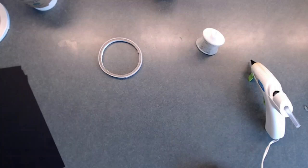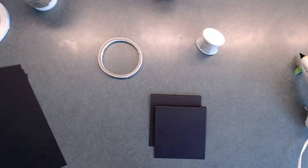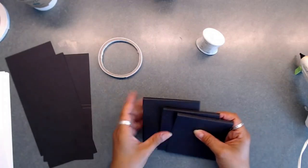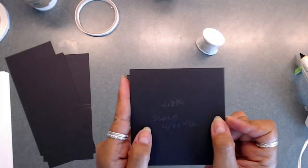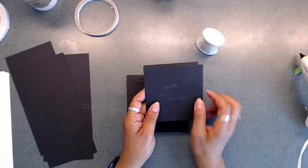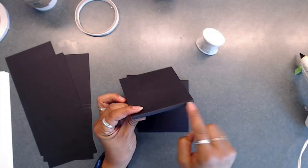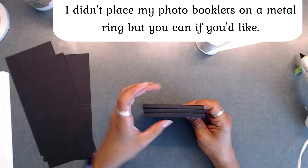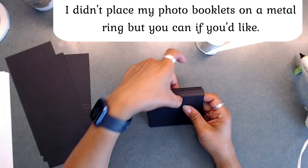Now I'm going to share what we're going to be making for the inside. We're going to make some little note cards, but they're actually going to be for photos. You're going to cut a sheet of paper — I have six here. You're going to cut six pieces that are four by eight and three quarters, and you're going to score them at four and a quarter and four and a half. That will give you a little spine on these little cards. We're going to place these together and you can flip through them.